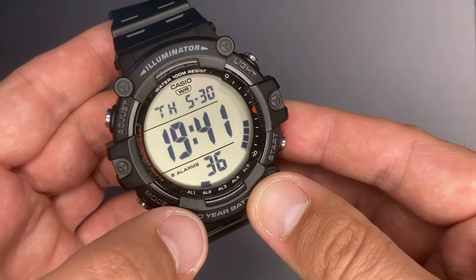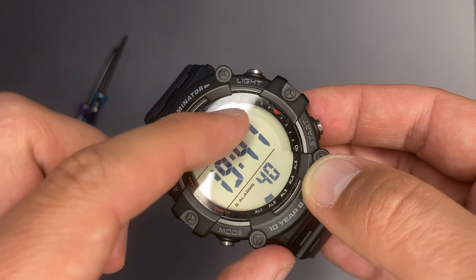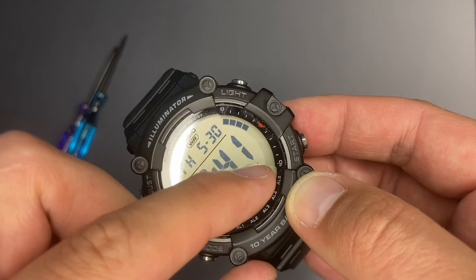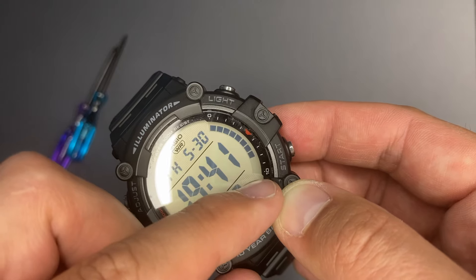Casio likes to have moving squares and circles periodically, and we have this feature here as well. A box will appear on each second for 10 times, then it will disappear for the next 10 seconds.